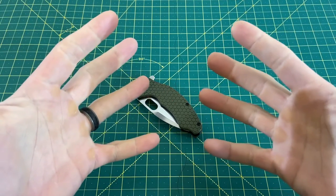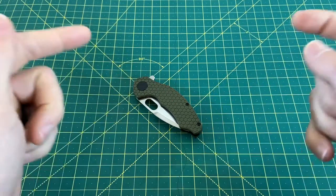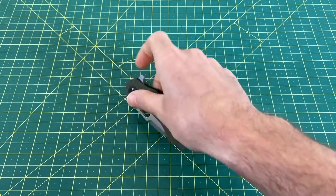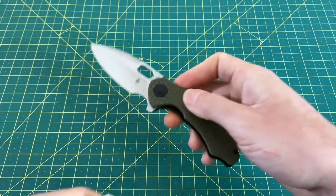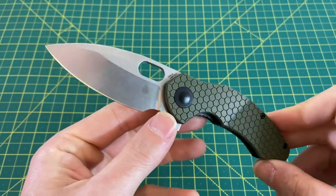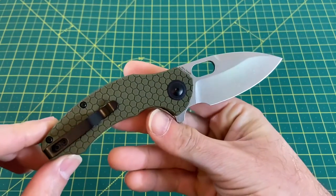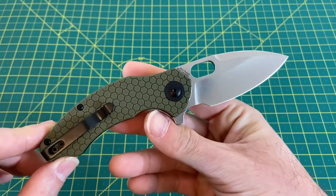Greetings, YouTubians, and welcome back to Wayne Sharp World, where it is time for me to give my full review of this newer knife right here from Kaiser. This is the Kaiser Mini Roach. Before I go any further into this review, I'd like to thank you guys for tuning in today. If you like what you see, please hit that subscribe button, follow along, and I will continue to bring you the content.